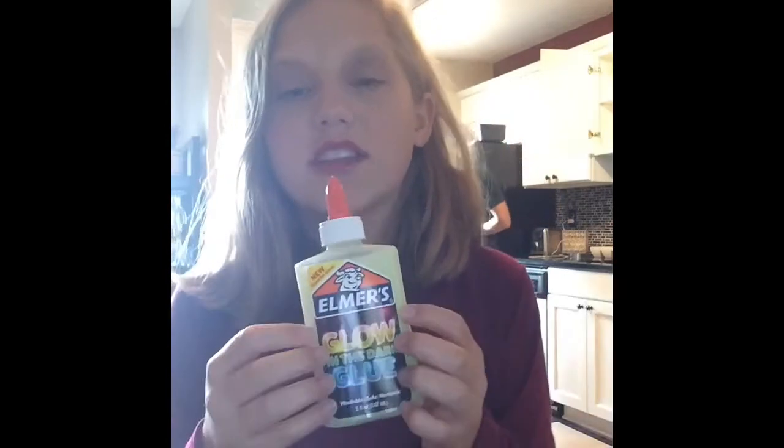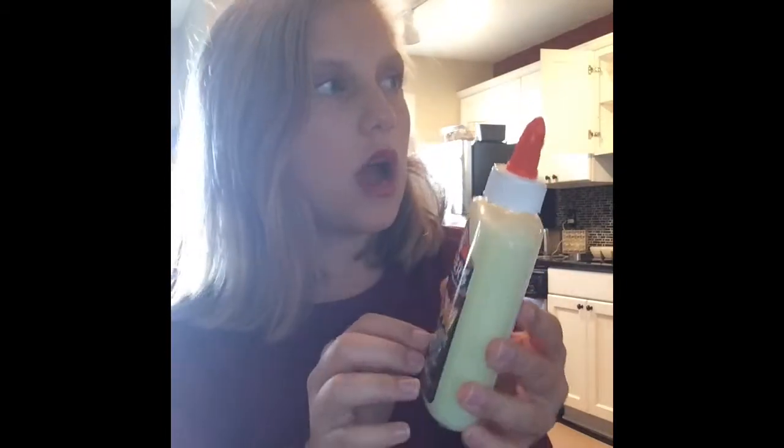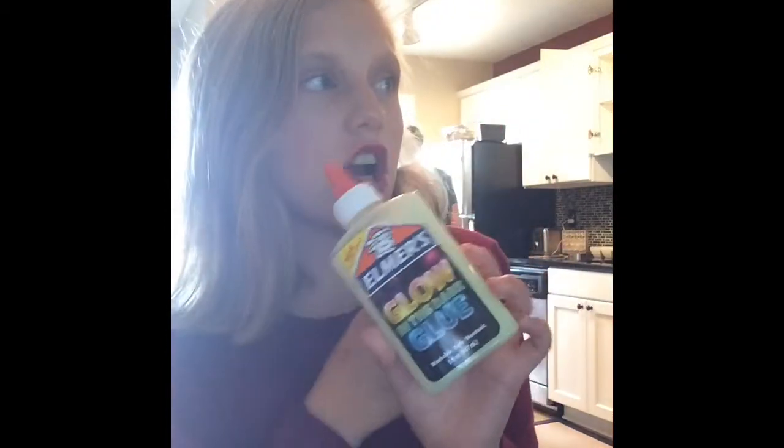So today in this video, it is Halloween themed. It's finally 31 days until Halloween. Today is day one of the Halloween countdown and today I'm making glow in the dark slime. This is green glitter glue, but it's glow in the dark.